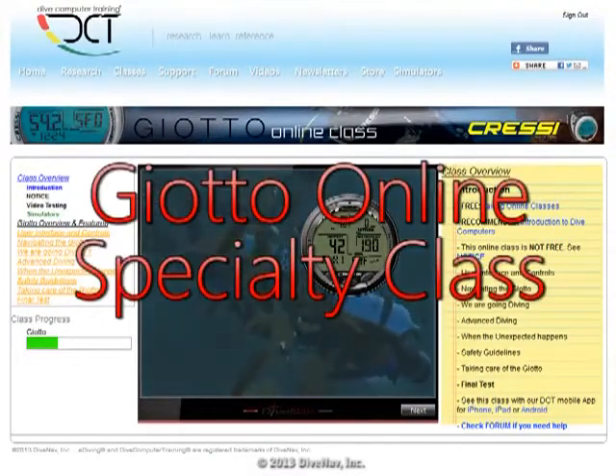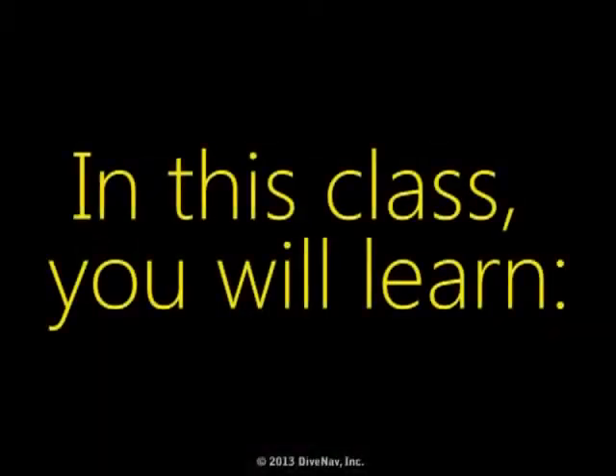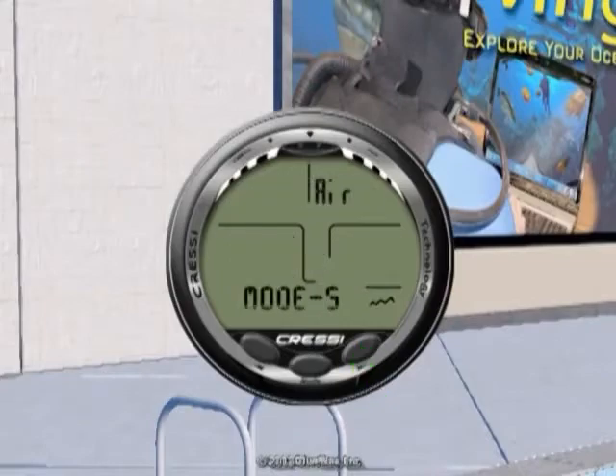Welcome to the Cressy Johto Online Specialty Class. In this class, you will learn how to read the Johto, how to program it, and how to make your dive safer with it.